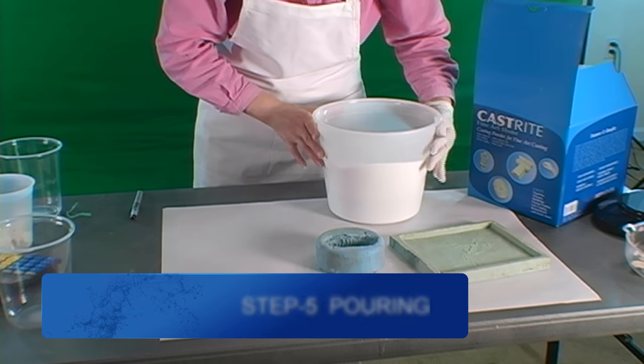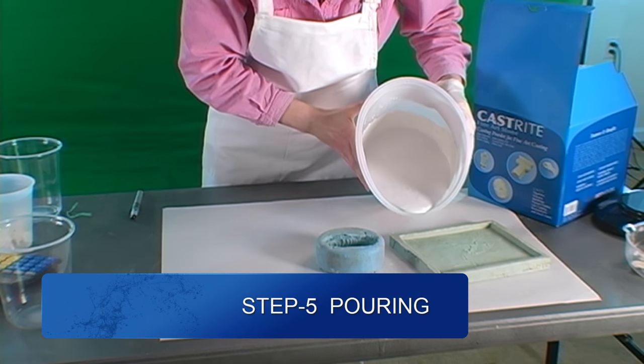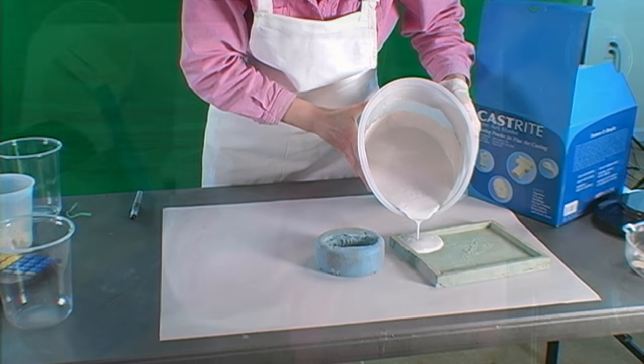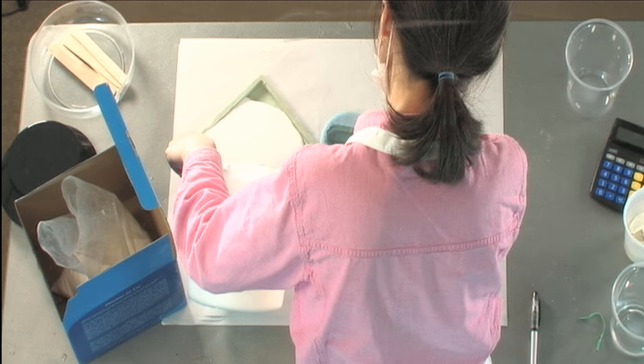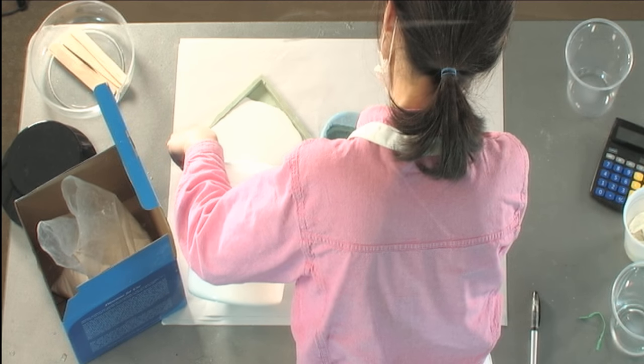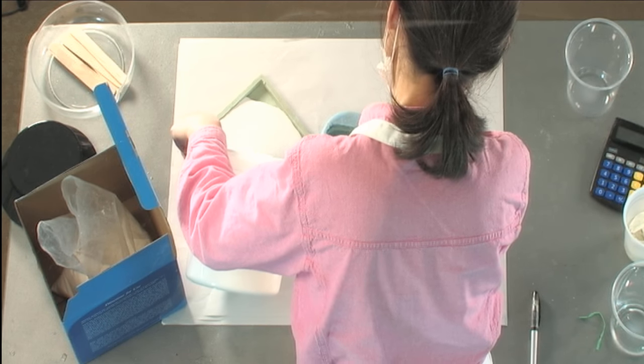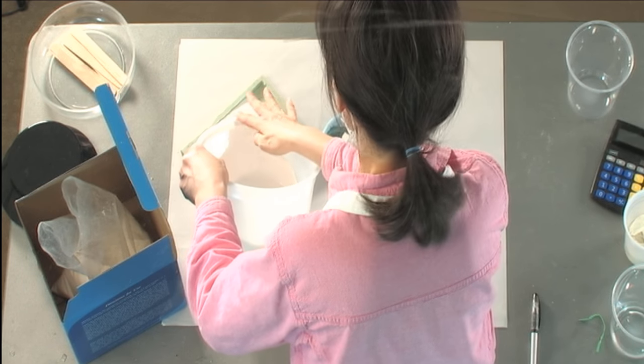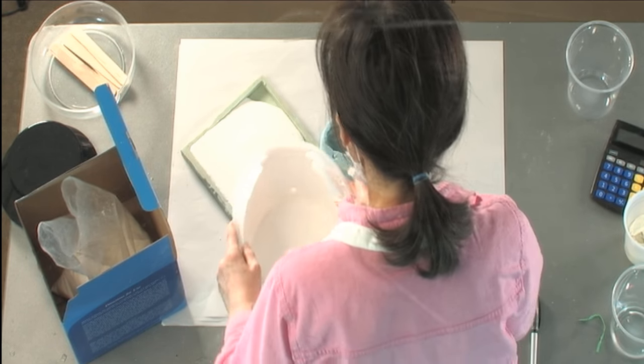Now is the moment to pour. We want to pour a thin stream of plaster in one corner of the mold, allowing it to flow across the mold surface to avoid air entrapment. After pouring, gently slap the sides of the mold to settle the plaster, or shake the table from side to side. Vibrate or agitate the mold to release any trapped air.